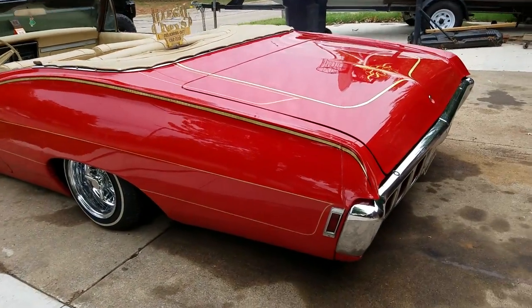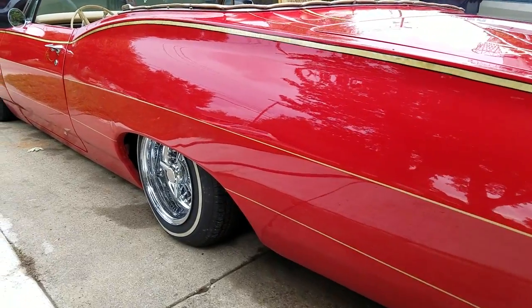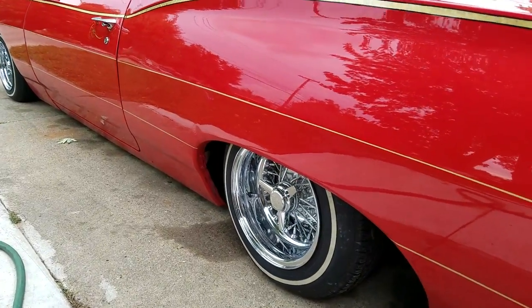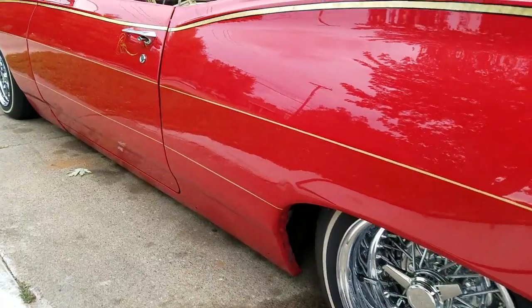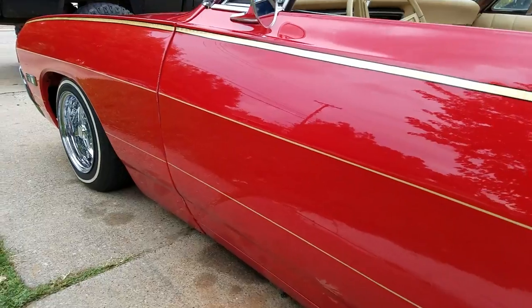Here's a 1968 Impala Convertible. It's got a little dent right here in the quarter panel — it's probably the biggest dent in the car, maybe one of the only ones.